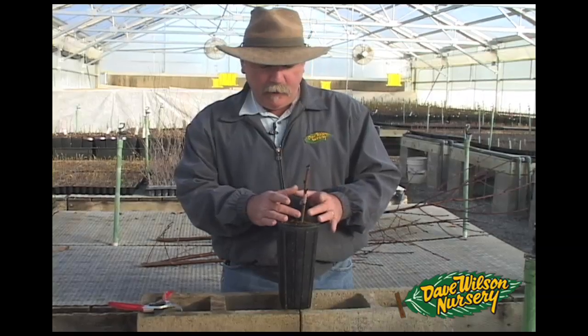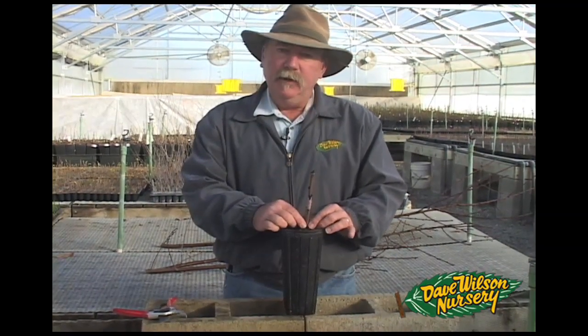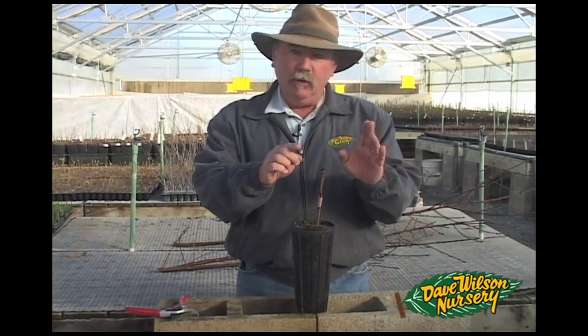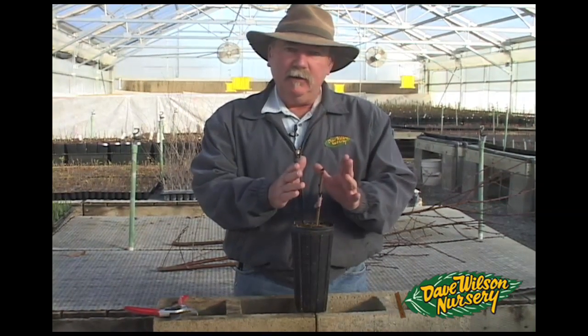When you have good growth on the rootstock as well as the scion, you should remove the sucker growth down below on the rootstock and encourage one or two good, straight, vigorous shoots from the graft.